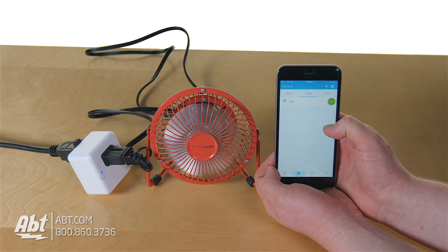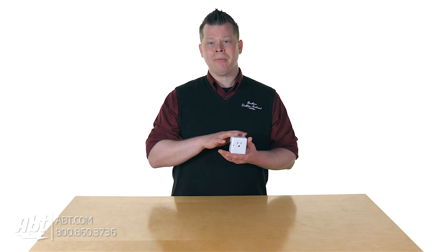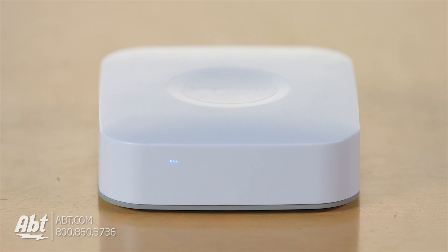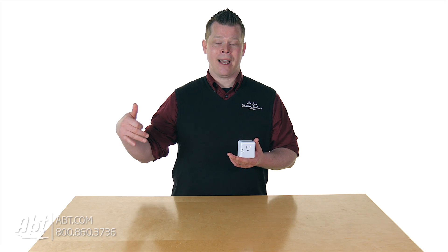Whatever's plugged into the outlet can now be controlled from your smartphone, and it works with just about any smartphone. The app you download is easy to set it up. All you need is the hub — there's a thing called the SmartThings Hub, a little box that plugs into your home network with a Cat5 or Cat6 cable and then power. That creates the SmartThings network from Samsung.